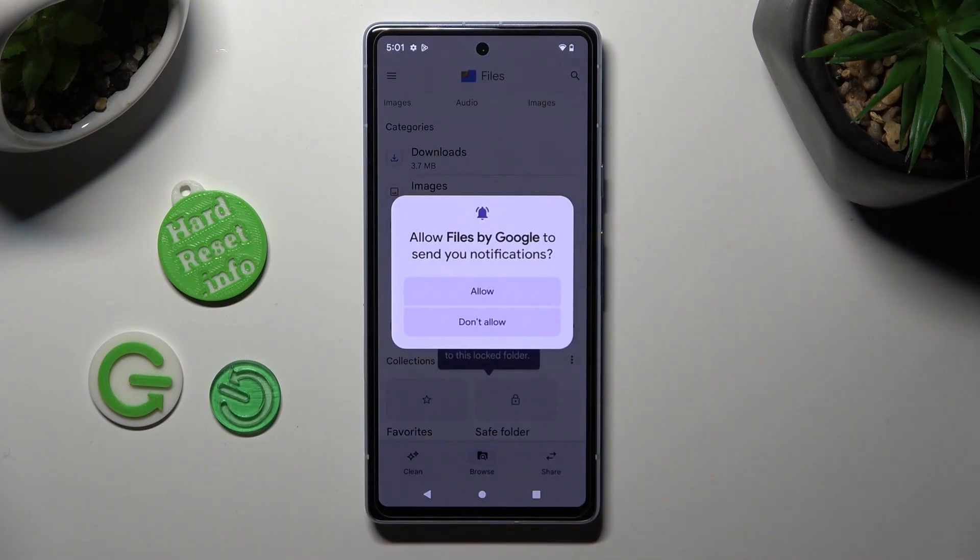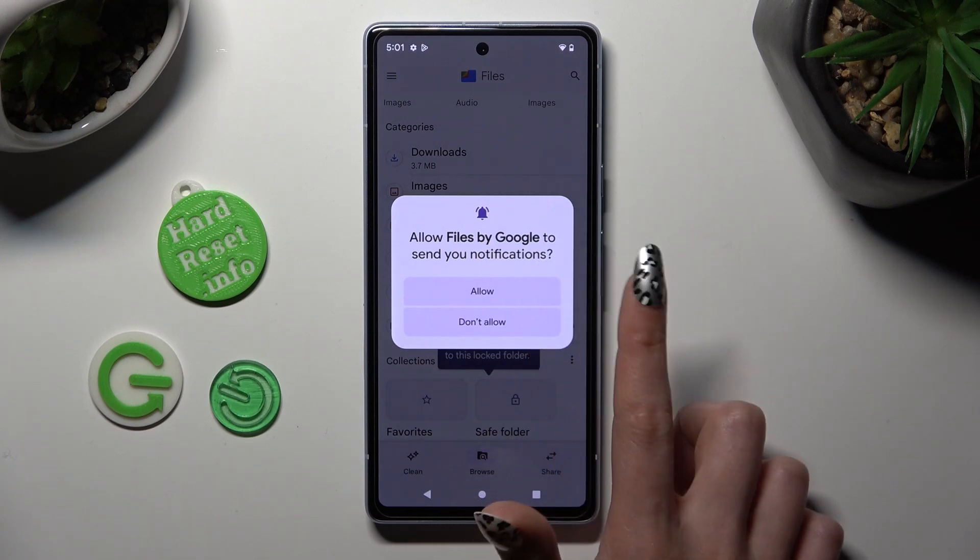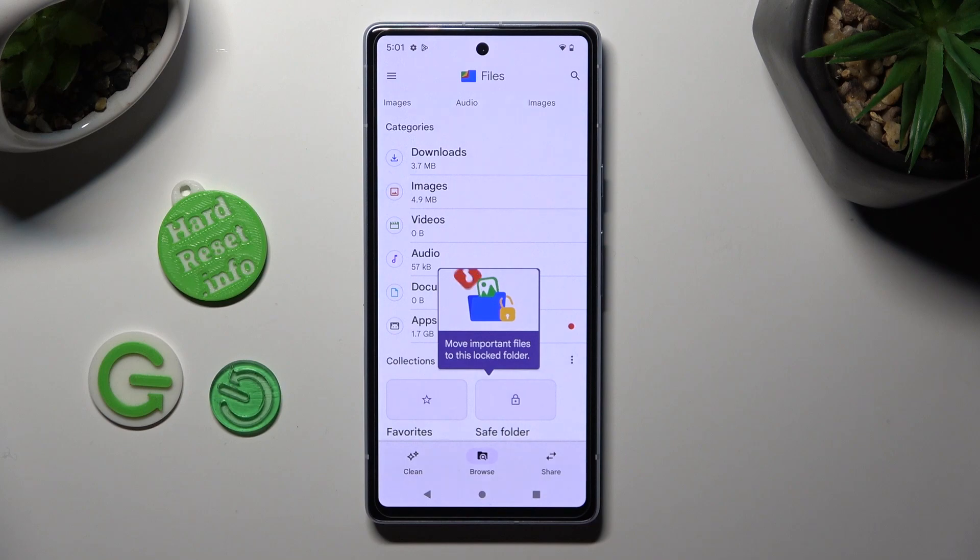Now select allow or don't allow in the notifications popup and click on clean at the bottom left corner.